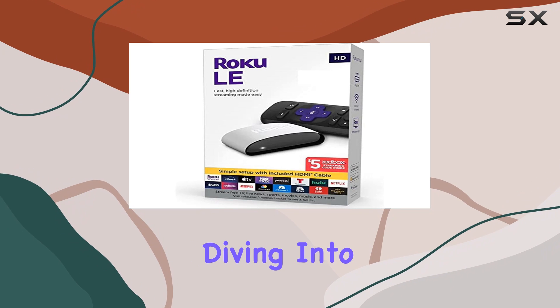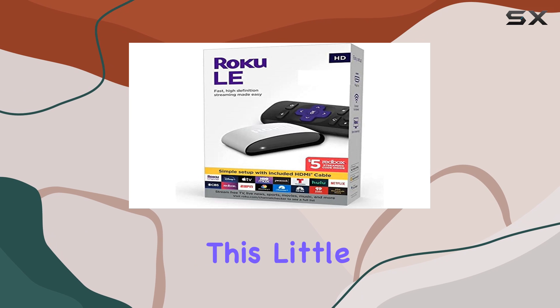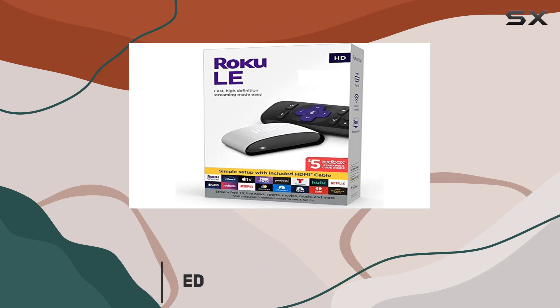Hey everyone, today we're diving into the Roku LE Streaming Media Player 3930 S3. This little device packs quite a punch in delivering fast, high-definition content in 1080p Full HD.